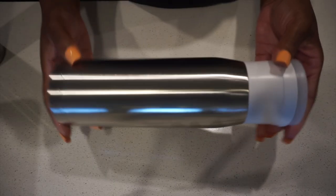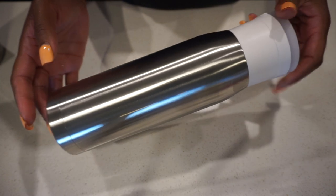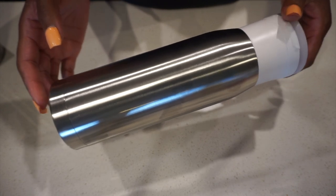Hey you guys, it's Monica and welcome back. So today we're going to be making our Summer Fun Water Bottle. This is actually a hog water bottle with a Bluetooth speaker on the top. That's what that big white lid is — it's a Bluetooth speaker and it actually works pretty well, believe it or not.